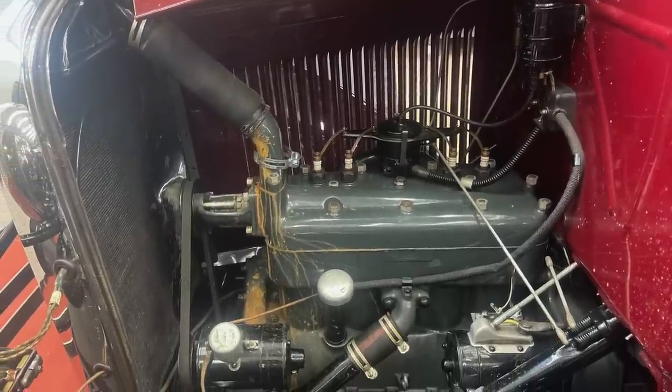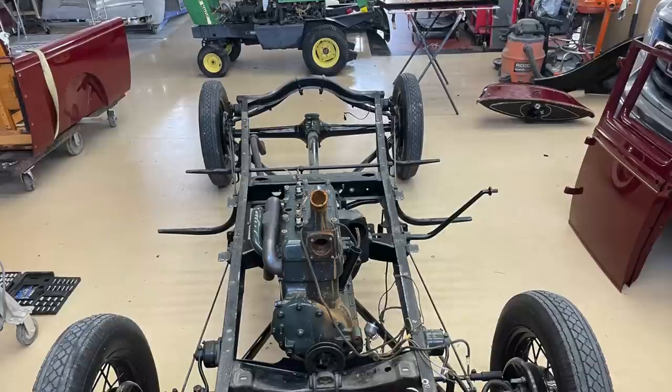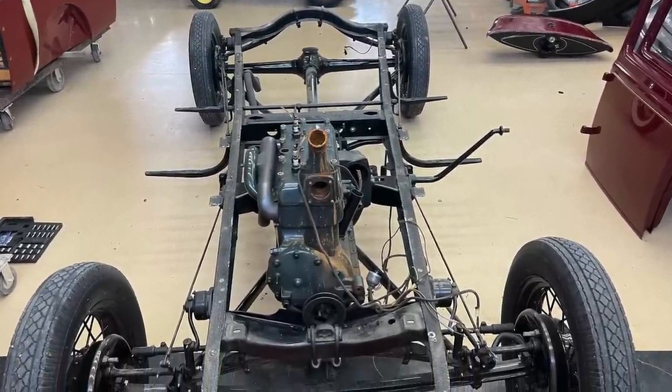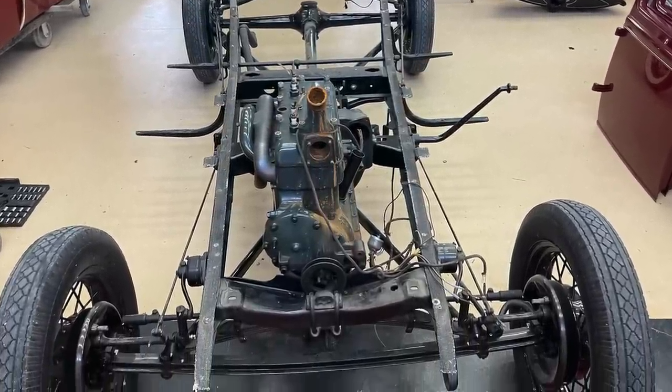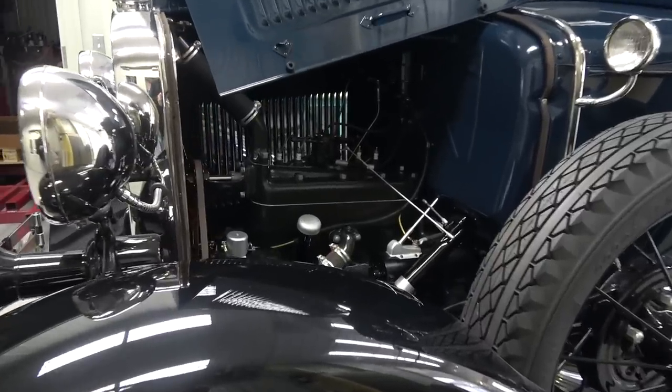To refresh your memory, this truck looked good from a long ways away but when you really got into it, it had so many problems I didn't know where to start, so I just had to do the whole doggone thing. To get from where I bought the truck to where it is today — here's what it took.